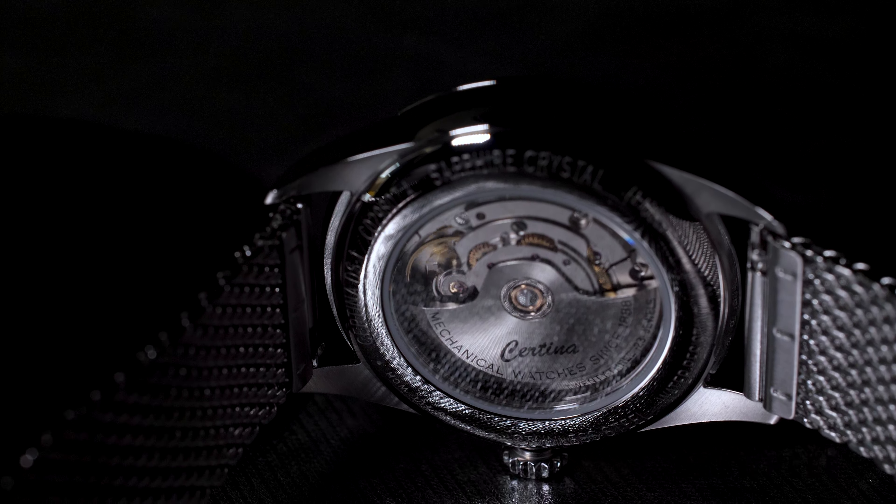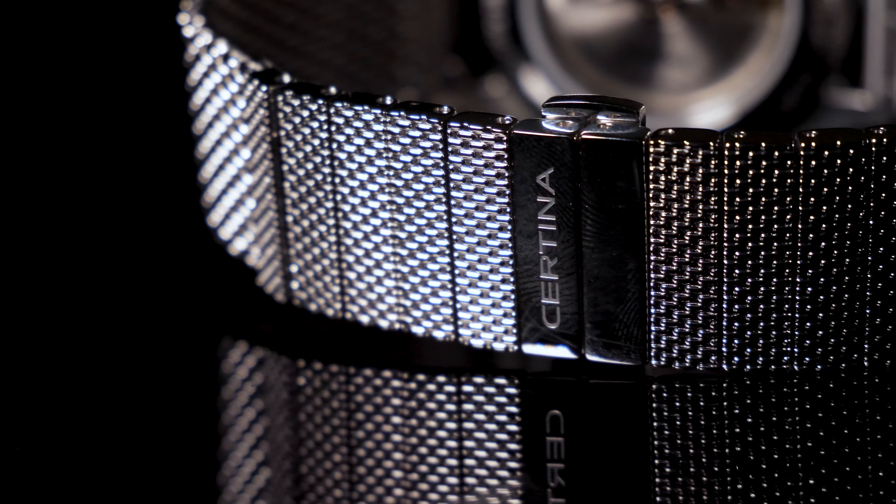As for the mesh bracelet, it uses approximately the same system as what we saw on the DS-1 Big Date — there are special inserts in the buckle area which make it easier to adjust the whole strap. This bracelet is really comfortable to wear, especially if you have a heavier wrist, which is a common problem with such bracelets. Here I did not experience any issues, so I think it will be okay.